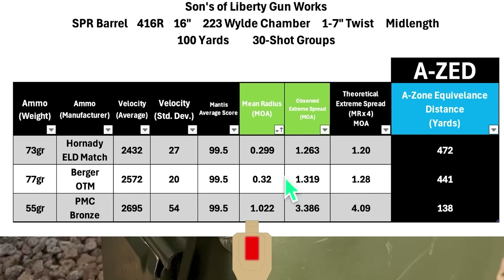We started out with a not-so-great group with the PMC Bronze. Not that I expect this ammo to group very well, but even compared to other barrels I've shot, the PMC Bronze and the Sons barrel did not really get along. But since this is an SPR barrel, you're probably not going to be feeding it PMC Bronze too often. Moving on to the two match loads, the Hornady and Berger had pretty similar performance — Hornady just edged out the Bergers with a mean radius of 0.299 MOA versus 0.320 MOA. The AZ scores were 472 yards and 441 yards respectively, compared to only 138 yards for the PMC Bronze.